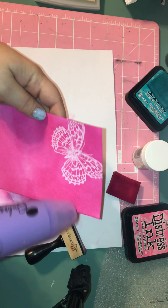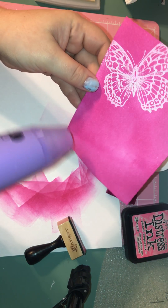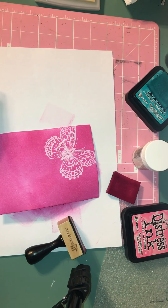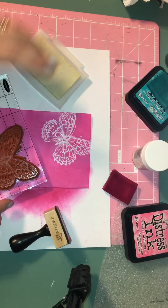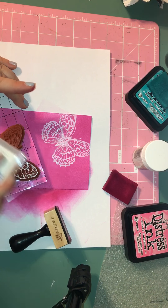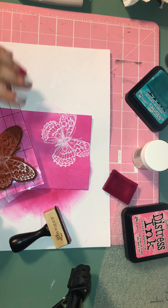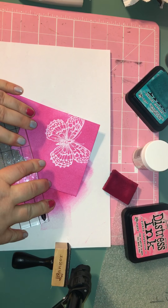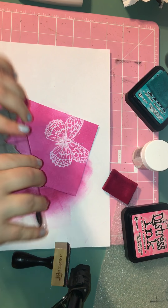I just kind of go over it real quick, just for a few seconds, make sure it's nice and dry. I don't know if you necessarily have to do this, but it works for me. Once I did that, I'm going to go ahead and stamp that butterfly again using the clear embossing ink again. I'm going to stamp it in this corner here, kind of off the page.